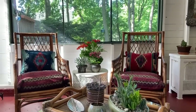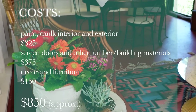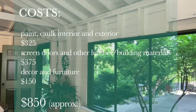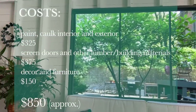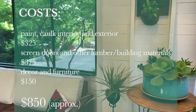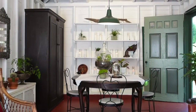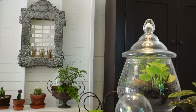The financial breakdown: paint and caulk for the interior and exterior, approximately $325. For the double screen doors and other lumber and building materials, approximately $375. For decor and furniture overall, approximately $150 — bringing the total cost of the whole conversion from garage to living space to about $850, without labor of course, but everything here is a labor of love.